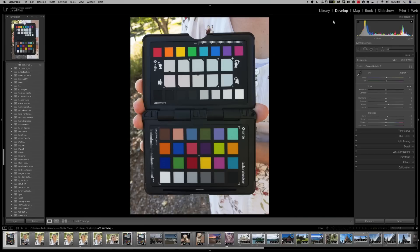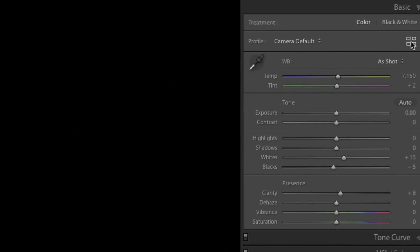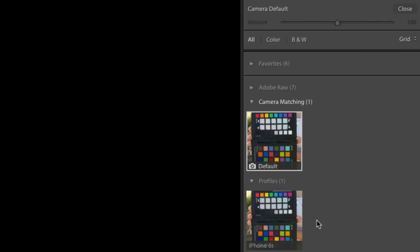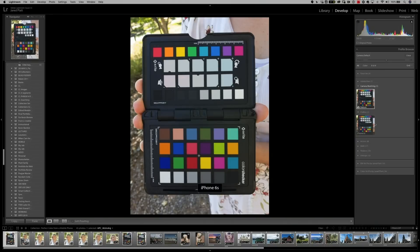Once I have my camera profile installed inside Lightroom for my phone, this is where the fun begins. Go to the develop module and look at your image of the Color Checker Passport. Then go over to the right-hand side just above the temperature and tint dials, and you'll find the profile browser. Click on those four squares and you'll see a default profile already applied. Below that, in the Profiles section, you'll find the iPhone 6s profile — or whatever you named your profile. When you hover over it, you'll see all of the colors change drastically as the underlying definition of color is being changed.